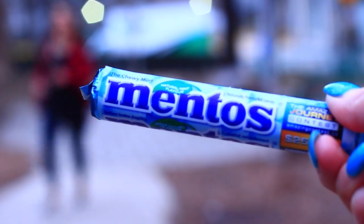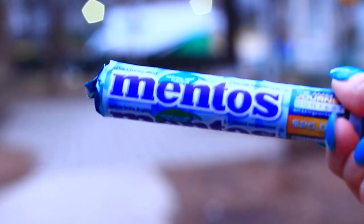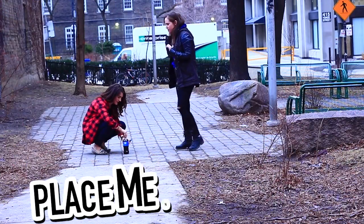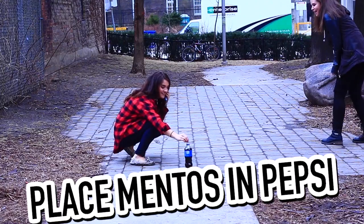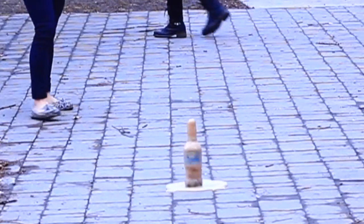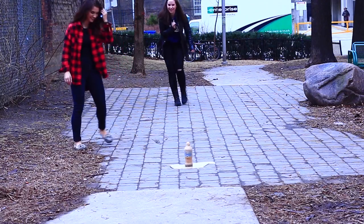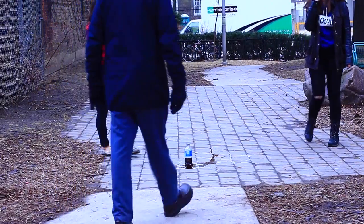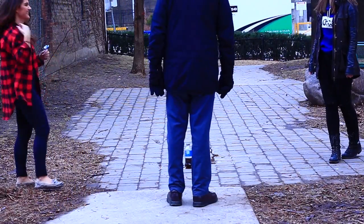We thought it would be fun to drop some Mentos into some Pepsi. I feel like this is something that everyone knows about but I've never tried it before, and I was actually so terrified. When Nicoletta put in the Mentos I was literally running away. The reaction was actually pretty small, so then she put in some more Mentos and it did nothing. I just thought this was gonna be a bigger reaction. We filmed this outside in Toronto.